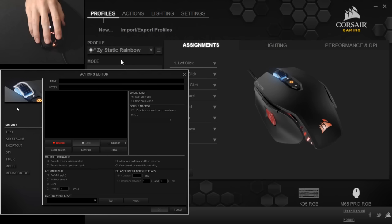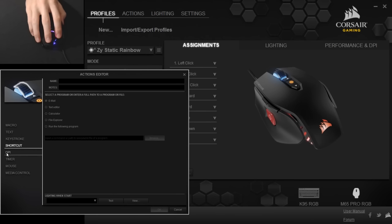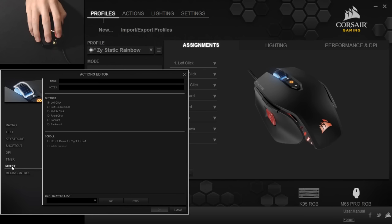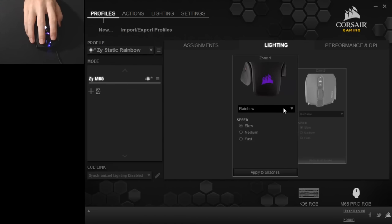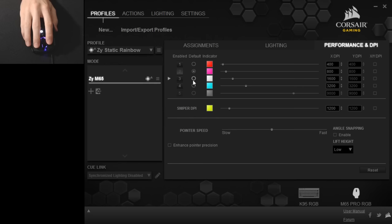In the software, you can assign the buttons to macro, text, keystroke, shortcut, DPI, timer, mouse, and media control functions. In lighting, you have a range of effects to choose from including rainbow, which can apply to both main zones or set individually. Here's a look at the RGB side plane. Performance-wise, you can set individual colours for the DPI light, and it goes from 100 DPI all the way to 12,000 in steps of 100. You can set the sniper DPI and the liftoff height here.